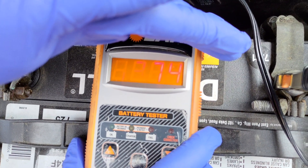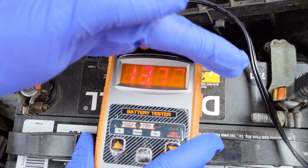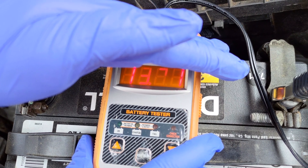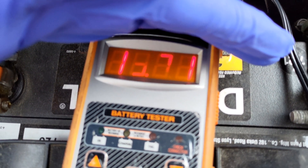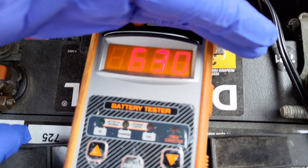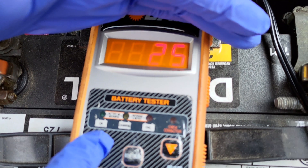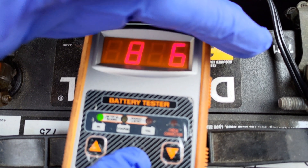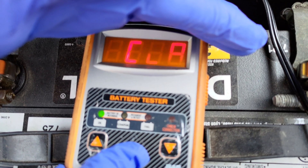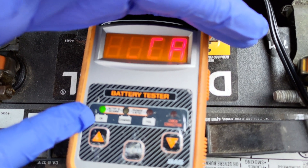Irregular driving patterns is perhaps the largest culprit for why battery problems happen. Second and third cars are often standard in households these days, and extra cars are infrequently and irregularly driven. Infrequent driving or driving short distances with multiple cold starts does not properly give the battery the continuous charge it needs. This is why dedicated charging may be necessary. If you have any questions, please leave a comment below. If you found this video helpful, kindly like, share, and subscribe to this channel. Thank you.